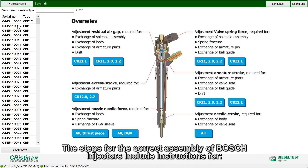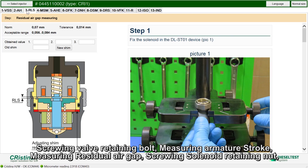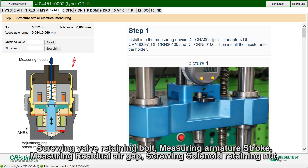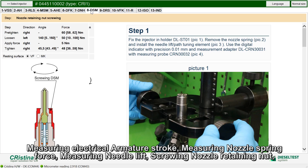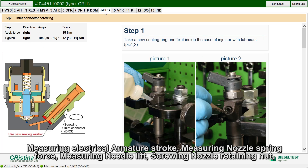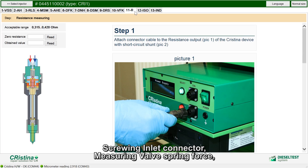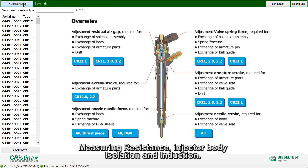The steps for the current assembly of Bosch injectors include instructions for screwing the valve retaining bolt, measuring armature stroke, measuring residual air gap, screwing the solenoid retaining nut, measuring electrical armature stroke, measuring nozzle spring force, measuring needle lift, screwing the nozzle retaining nut, screwing the inlet connector, measuring valve spring force, measuring resistance, injector body isolation, and induction.